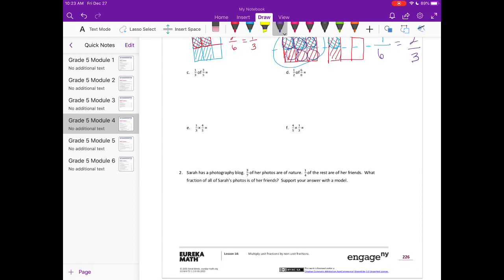Part c: one third of three fifths. I'm going to draw three fifths — there are my fifths, and I'm going to shade in three of them. Then I want to take one third of that, so I'm going to split it into thirds and shade in one third. That equals three overlapping out of the total pieces in the entire whole — three by five is fifteen — so that's three fifteenths, or reduced: one fifth.